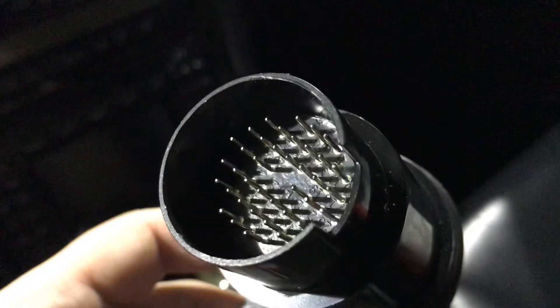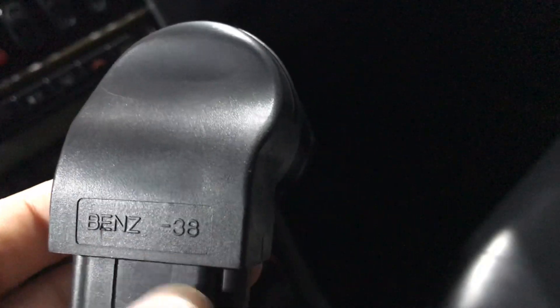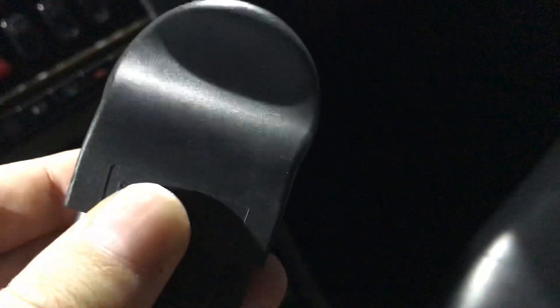A little update here — this is the adapter itself. You can see it has 38 pins. I don't know who the producer is, but it has a rubber housing and a plastic construction. It is worth every penny.